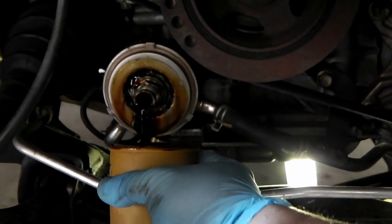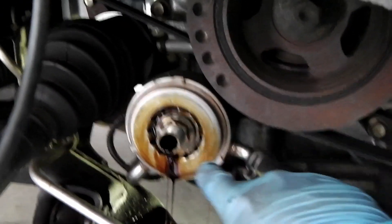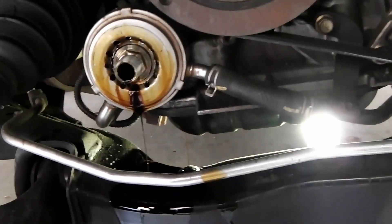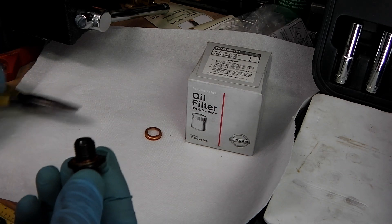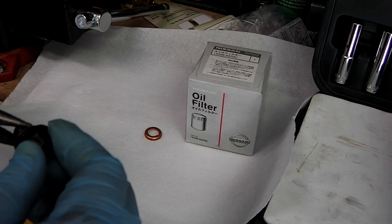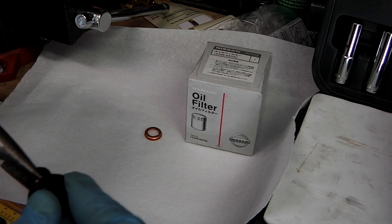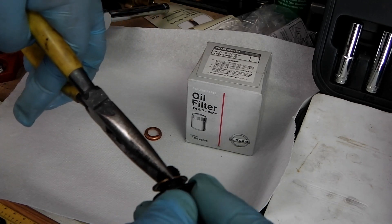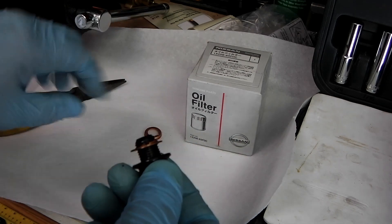While that filter's off, make sure no gasket is stuck on it, and if there is a gasket from the old oil filter stuck on there, remove it. If you look at the drain plug, Nissan uses a copper crush washer. What I do is get pliers, turn the bolt while holding the washer, and just remove it.